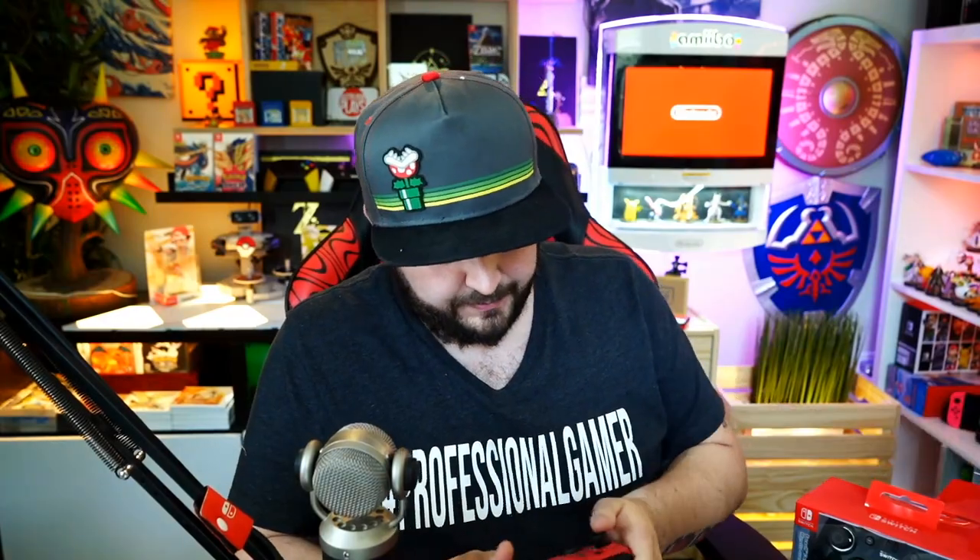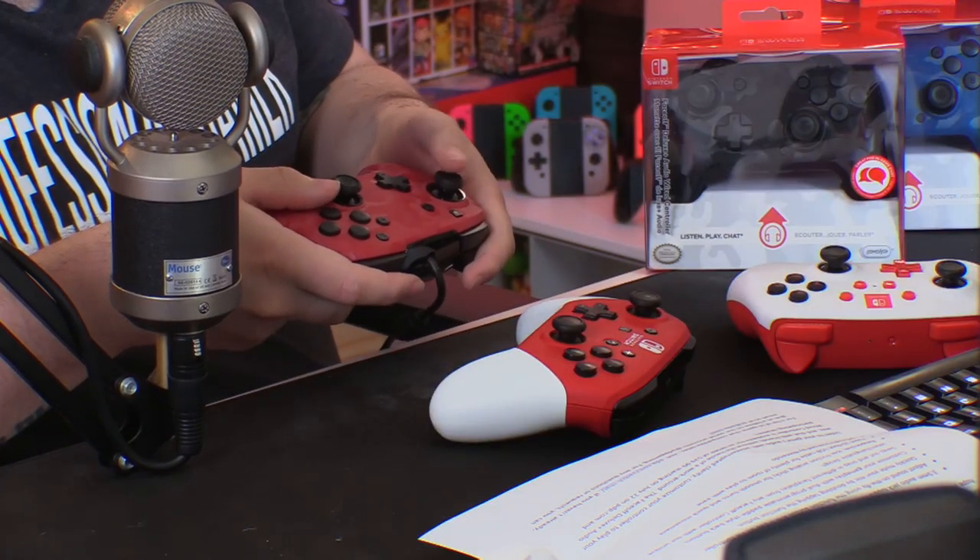That's clearly a 10-foot cable. Let's take a look at the controller itself. I'm a stickler when it comes to the buttons and the sticks on my pro controllers. These sticks feel really nice.